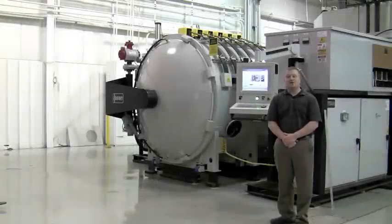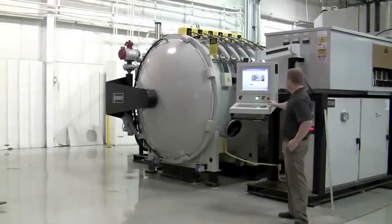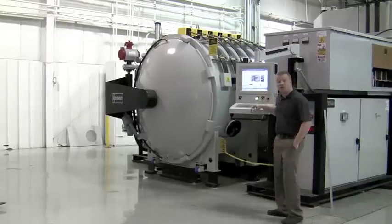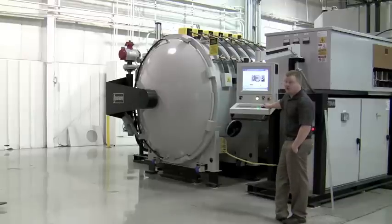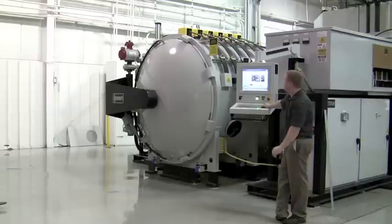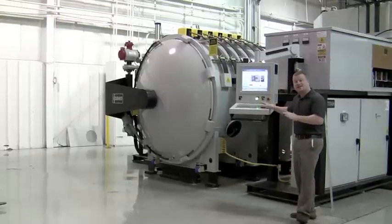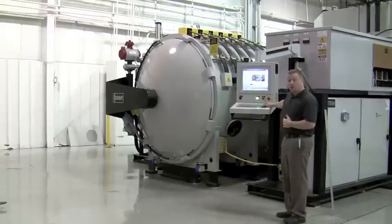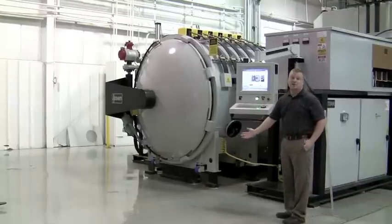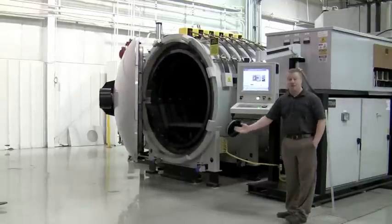I'm now going to demonstrate how the door opens and closes. On the home screen, there's an open and close door push button. When I press and hold open furnace door, the door will rotate and unlock on the autoclave. Once it hits the right location, it stops automatically. If I hit the open furnace door one more time, it will automatically swing open and stop at the open position.